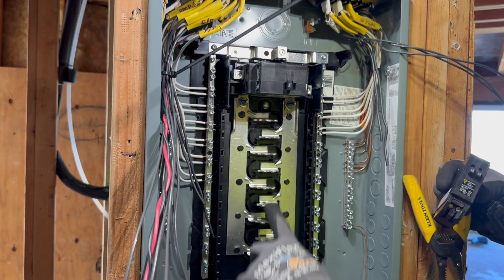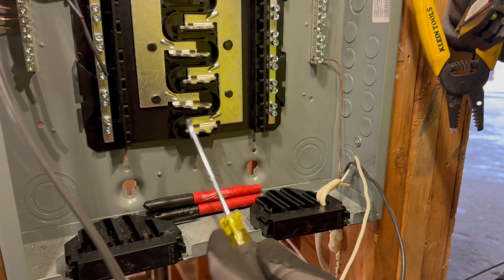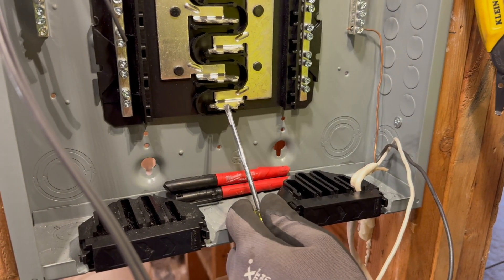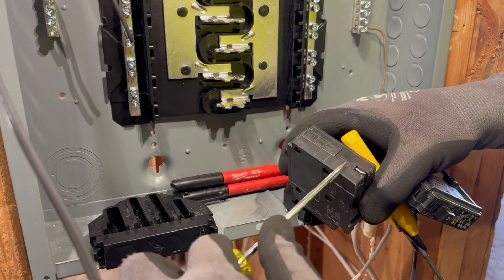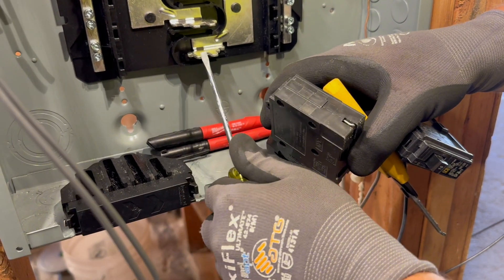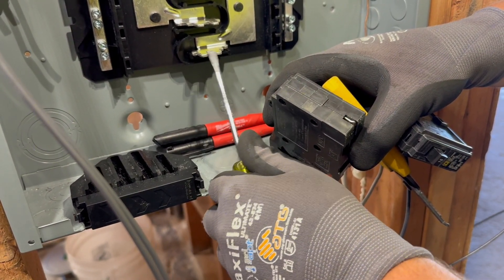Right here on this panel, this notch here in the center — some panels have that filled in all the way across. If there's a notch in it, you're allowed to put a tandem breaker in here. If you notice how far down the plastic comes here, that's a stop so that you're not allowed to put that in a slot where you have the metal, the aluminum, filled in all the way.